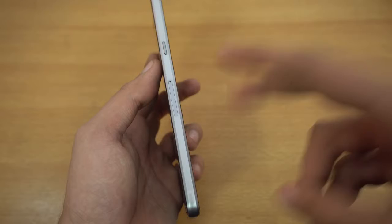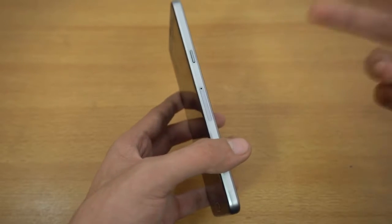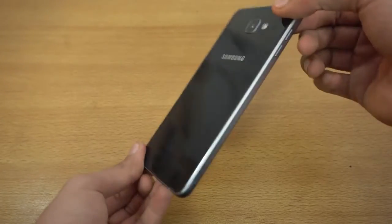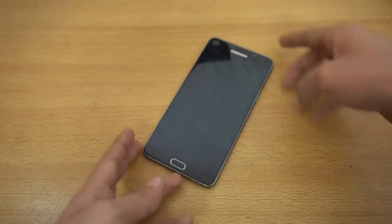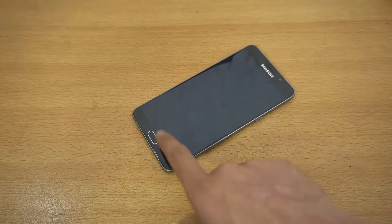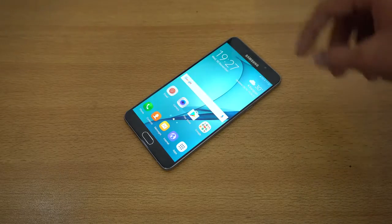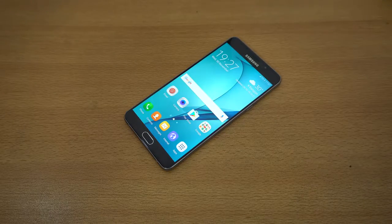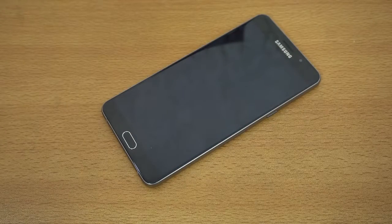We have a SIM card tray here and another one here — so it does have two SIM card trays, meaning you can have two SIM cards as well as a microSD card at the same time, which is something you don't get with the A8 2016. Subscribe for all the content — daily tech videos and more videos about the A9 Pro, the battery beast from Samsung. Hopefully it will get updated to Nougat or Grace UI soon. Let me know which specific videos you want to see, and I'll catch you guys later — peace!